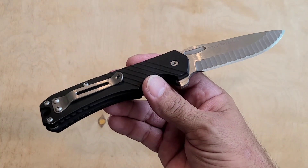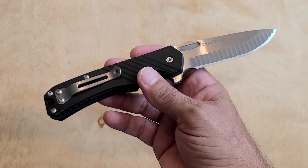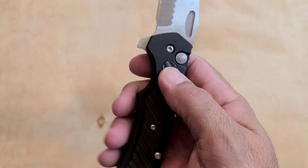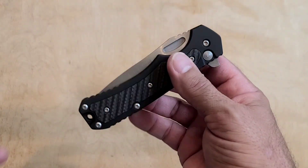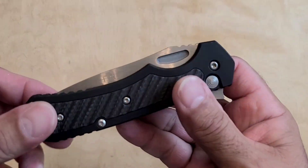But then again, it costs like $350, so it's like I can't use it for really rough stuff — that bugs me. So I've kept it pretty clean, pretty nice. I've carried it a few times but not very much. I've opened a few packages with it, but that's not what it's meant for. It needs to fly and be free to frickin' stab holes through battleships and shit like that.